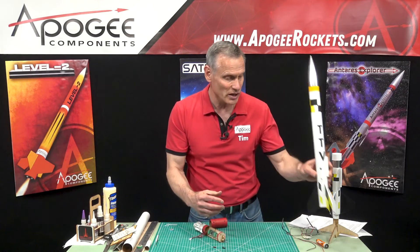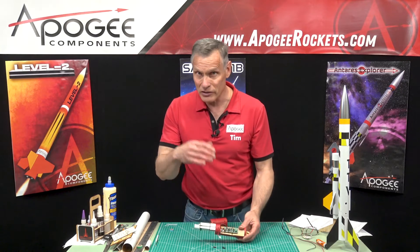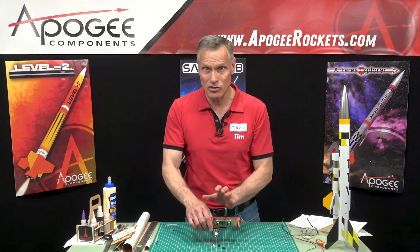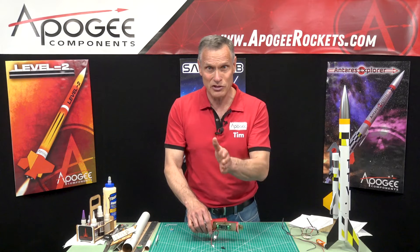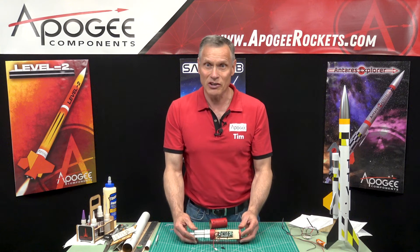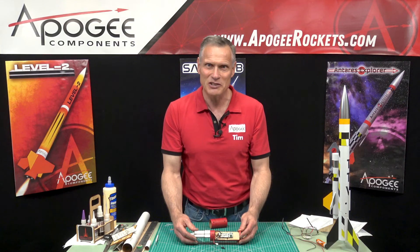In our next video we'll start the actual assembly, beginning with the ebay itself, because this is the spine of the rocket and we want a nice straight spine. We're going to start with that and make sure it's going well before doing anything else. Until next time — may the winds be light, may the skies be blue, and may all your rockets fly straight and true.